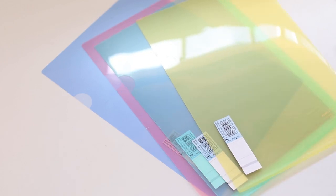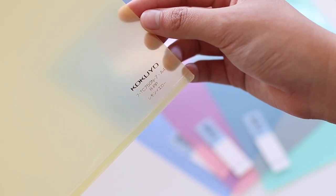I also got some more folders to use for papers, since mine just keep disappearing — I don't know where they're going. I got these Kokuyo clear folders in the A4 size.